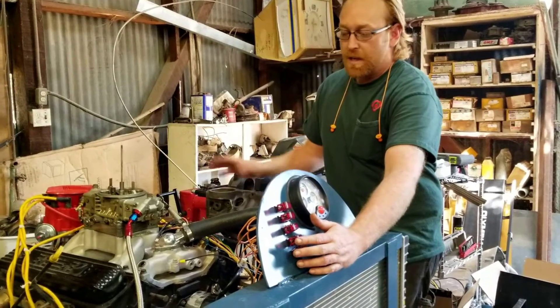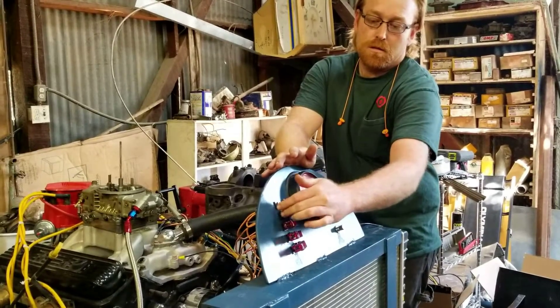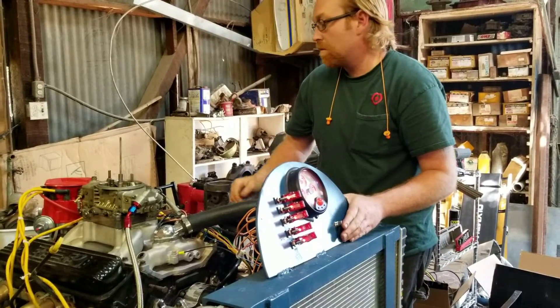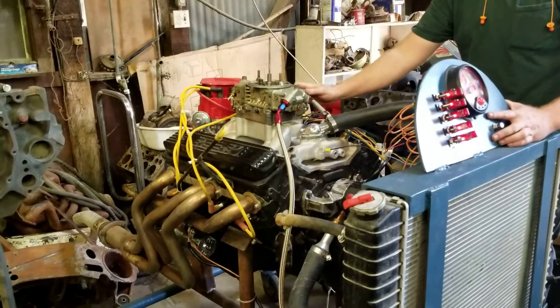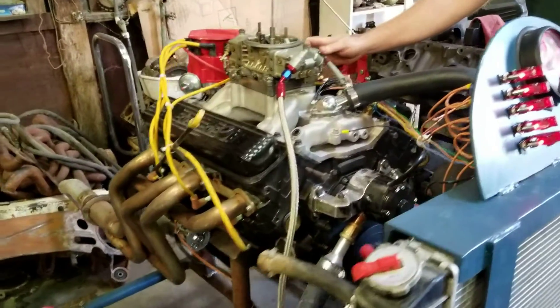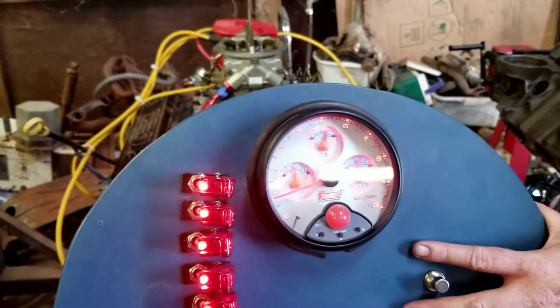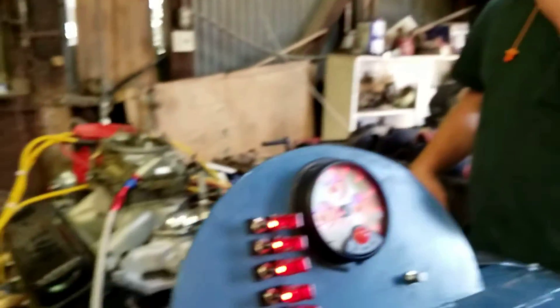Electric fuel pump — basically all it does is just run the motor. Runs damn good. It's great.